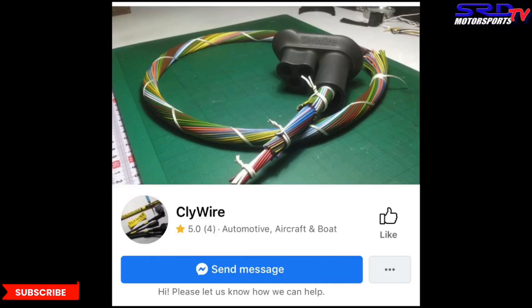Don't forget to check out the CLIWIRE page on Facebook — messaging them there will get you the response you need. For those wondering, they ship internationally — they do that all the time. We'll put the link in the description below, so you know what to do and where to go — unless you're fond of gremlins.